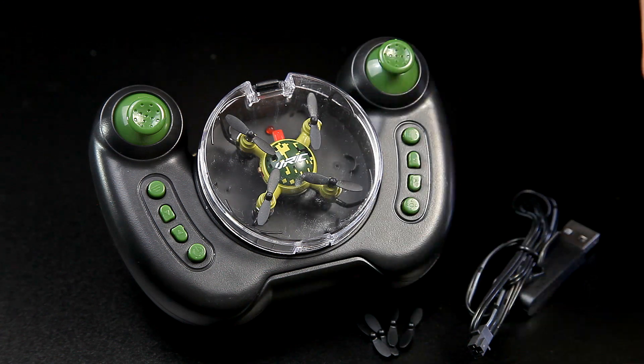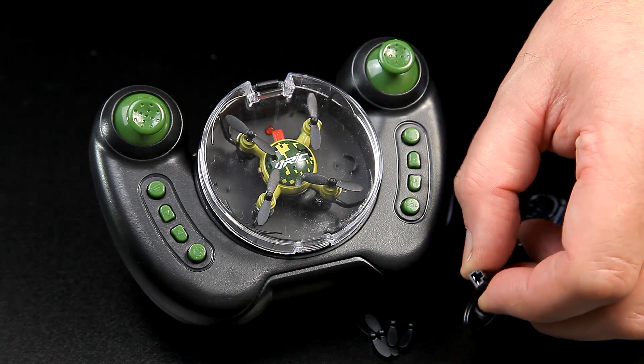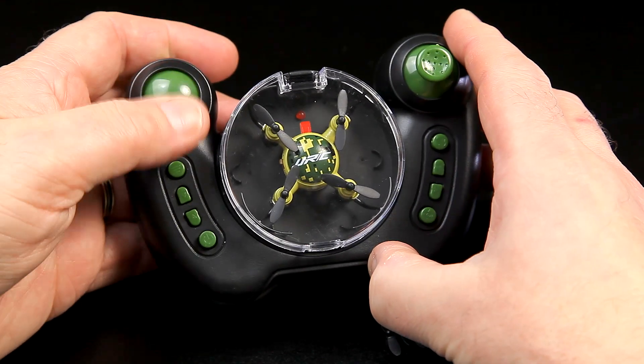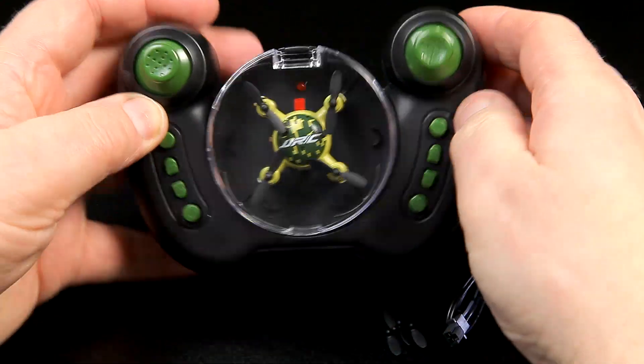They're absolutely tiny as you can see. Then we've got the actual charger, which is a USB charger so you can either use a mains adapter, your computer, or your laptop to charge it up. Onto the actual transmitter itself - it feels quite plasticky, but you'd expect that. I really like the shape of it.